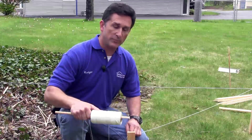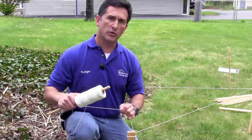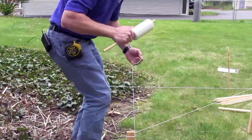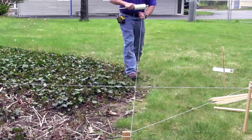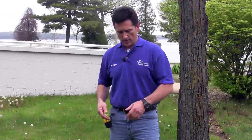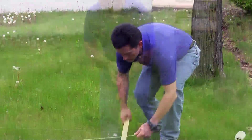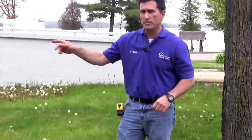Remember, the corner of the new building is going to be exactly six feet off of the foundation of the old building. This is the line that we're going to measure three feet off from. We're going to wrap the string around our stake and go for a walk. We measured out our 40 feet off of the new building corner — exactly 40 feet — right where our stake is laying on the ground. We've got a nice taut straight line.